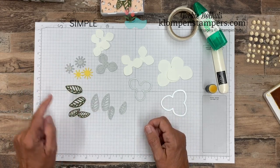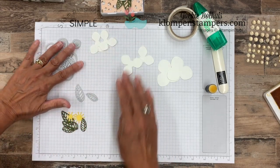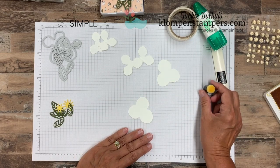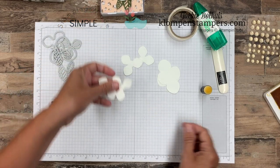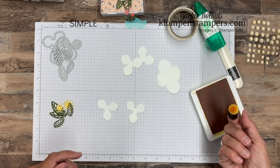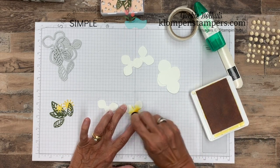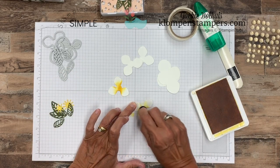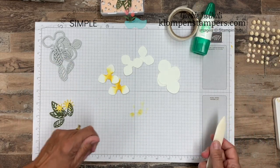We've got Mossy Meadow and Daffodil Delight. Now all the cutting is done, so let's push these aside. I wanted to add just a little bit of yellow to these flowers, but it's not really going to show except on the top ones. So I'm taking the smallest ones, I have my Daffodil pad and a sponge dauber, and I'm going to dab in the middle and then rub in a circle. That's all we're going to do with the ink there.